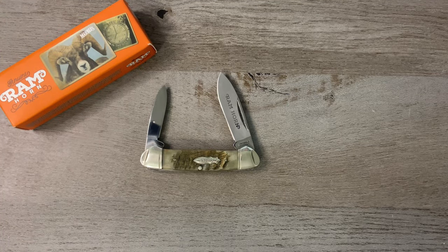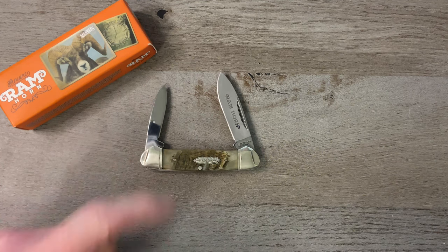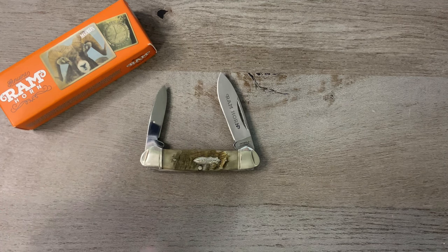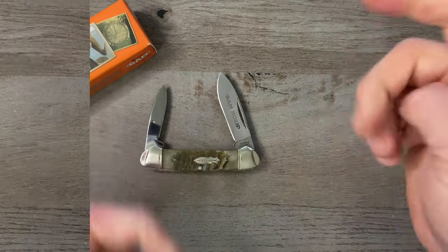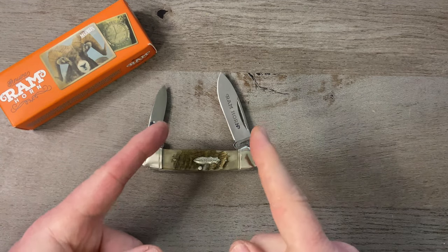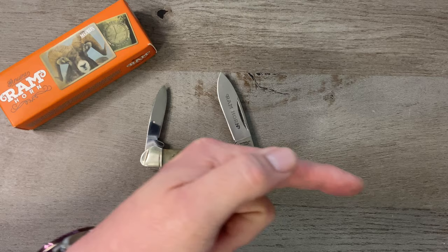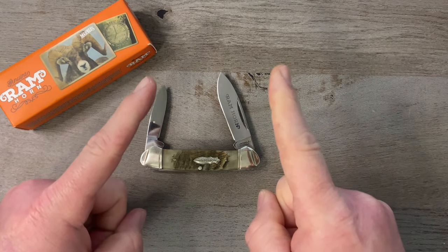Don't forget to go enter the 3k giveaway — I'm going to announce a winner on Easter weekend. Also make sure you get over to verygoodknifecompany.com and enter the drawing for the Wasp that Jacob is giving away. As always I appreciate you for watching — give me a thumbs up, drop a comment down below, let me know what you think of this one and the canoe pattern in general. If you're not subscribed please consider doing so, just click my logo right over there. That's it for this episode of Tim's School of Fish, boys and girls — class dismissed.